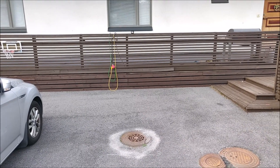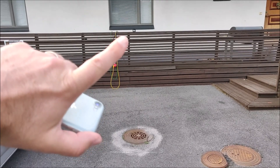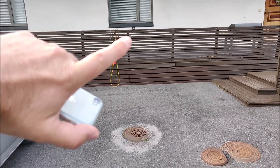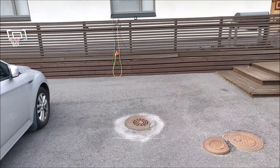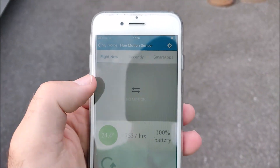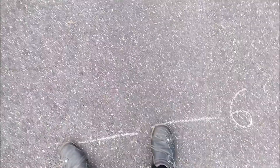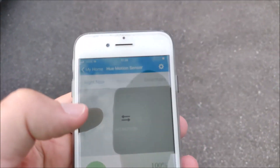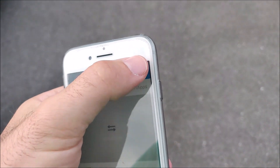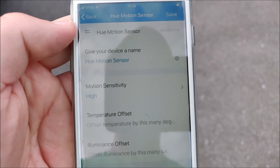So I'm testing the Philips Hue outdoor motion sensor. It's over there on the fence, about 1.5 meters from the ground. On the SmartThings app it says no motion, and I'm at the 6 meter mark. I have set the motion sensitivity to high under settings.